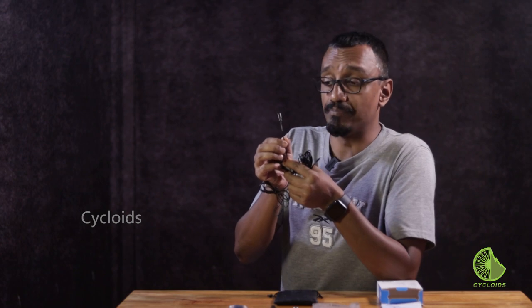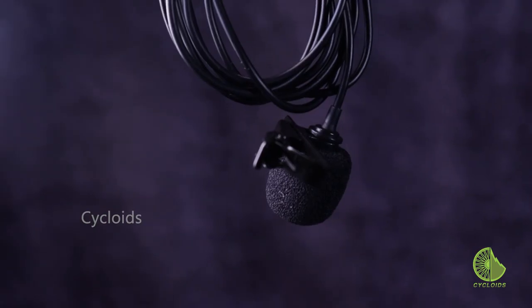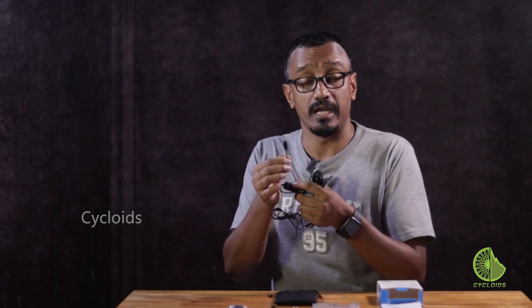The BOYA BY-M1 boasts an omnidirectional condenser microphone, which means that it has the capability to pick up sound from all directions and process it in a very nice manner, which gives you fabulous output — and that's what we've experienced too.